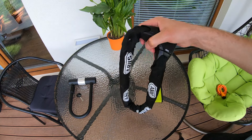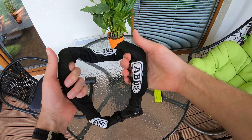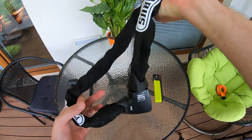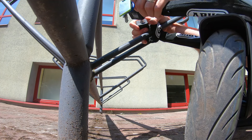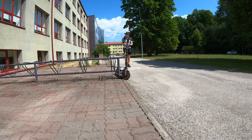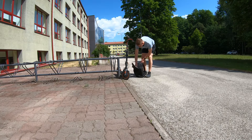Just like a U-lock, the chain lock also provides the highest level of security. Personally I like the chain lock more than the U-lock because it's more versatile due to its length and flexibility. The lock can be easily wrapped between the anchor point and the scooter. But still, the chain lock is also pretty heavy and it may be difficult to carry — you need a backpack for it.